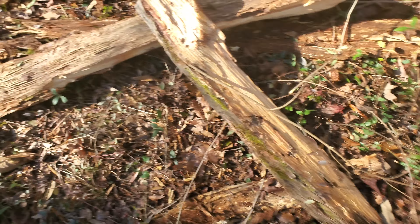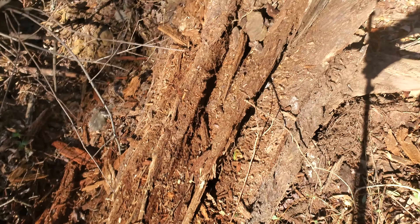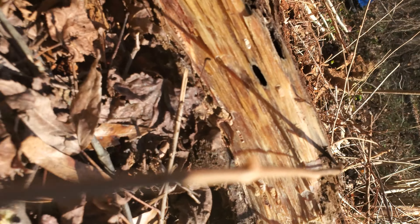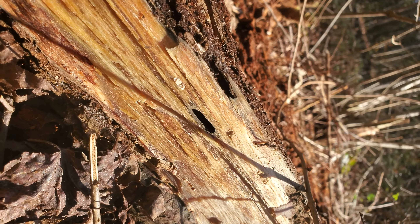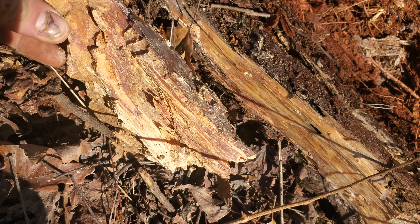I'm digging this stuff up. You can see I'm pulling this out of the ground. This stuff is full of resin. All this stuff hasn't decayed because it is full of resin. You can see it right there. It's called fat wood, resin wood, lighter knot — it has a whole bunch of names for it. And this stuff will sit in the ground forever.